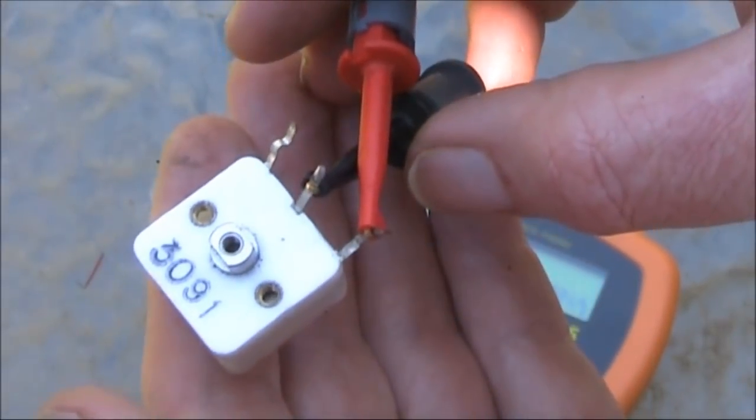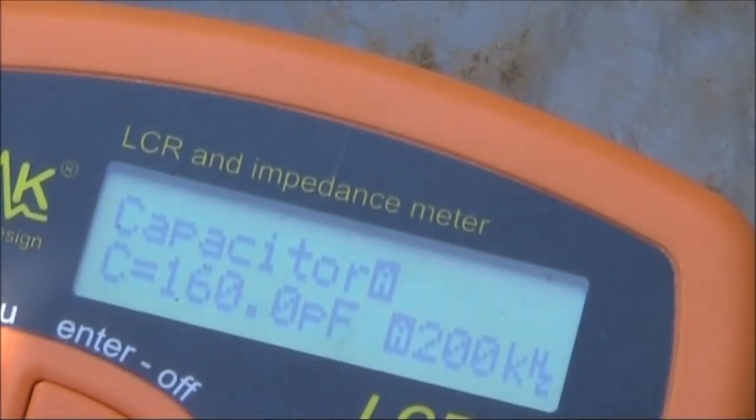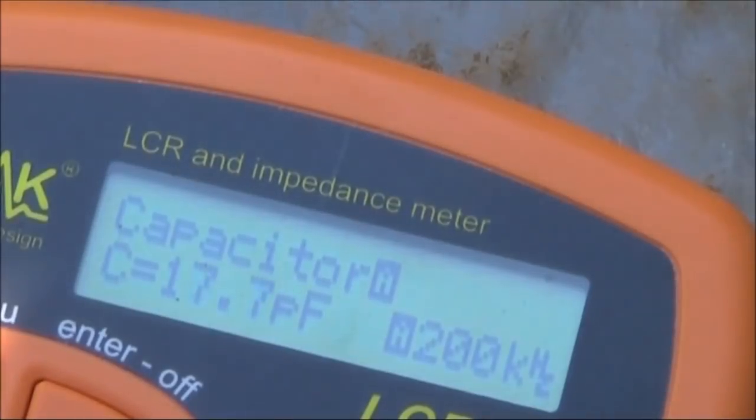We'll just give this a test with the probes on the higher value capacitor section. With the capacitor fully counter-clockwise, it's 160 pF. And with it fully clockwise, it's around 17 pF, which is what you would expect.